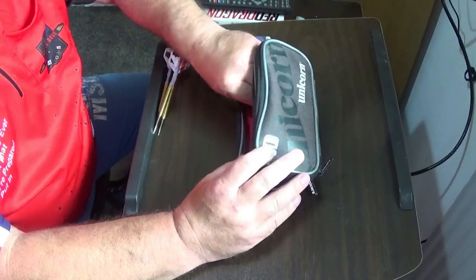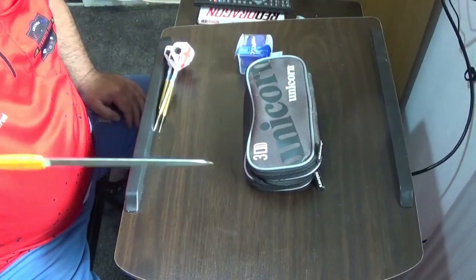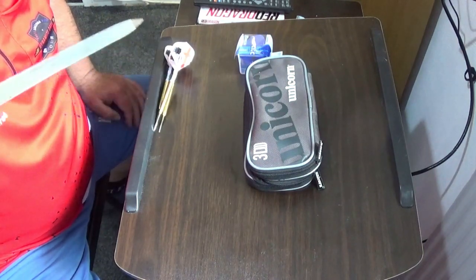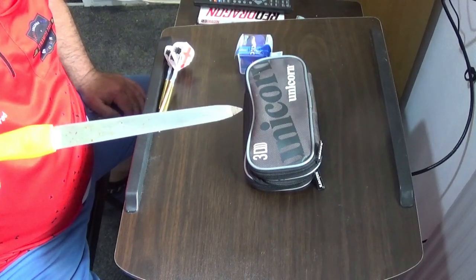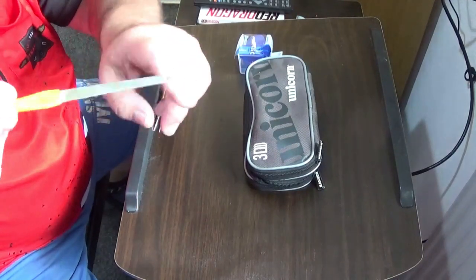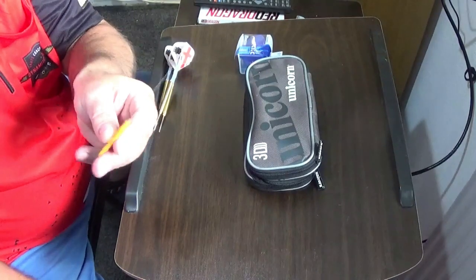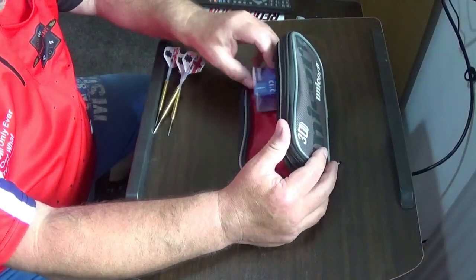And in here is my magic piece of equipment, and it's this — it's a tiny little, what some people call a jeweller's file, I call it a nail file because I pinched it off my missus about 15 years ago. And that's what I use to sharpen my darts. It's got a rough side, a really rough side, and a nice smooth side for finishing off, and I find it works better than any dart sharpener I've ever used. So that's the centre section.